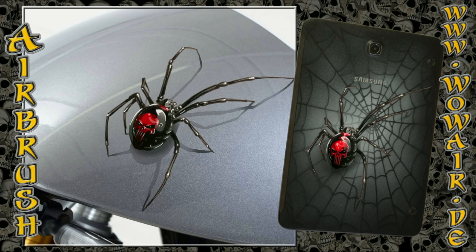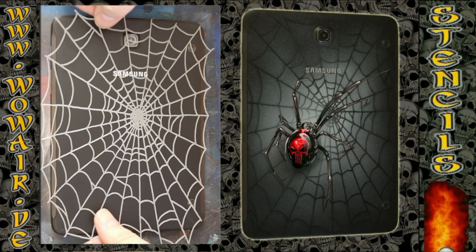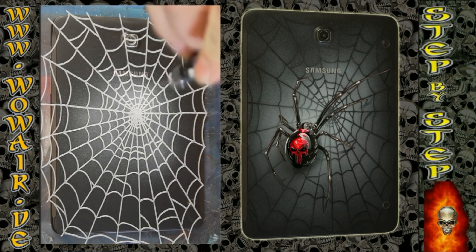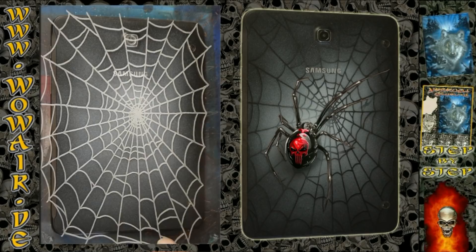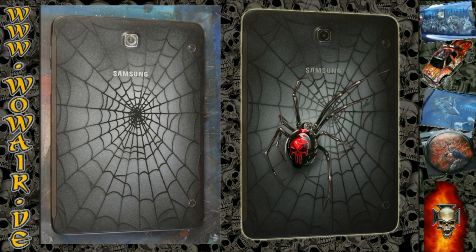Hi, welcome to the new video. Today I'm doing the Black Widow spiders. This set is now a little bit bigger than the video before, and you also get a spider net. With the standard Black Widow you get the skull pattern for the back side of the spider.